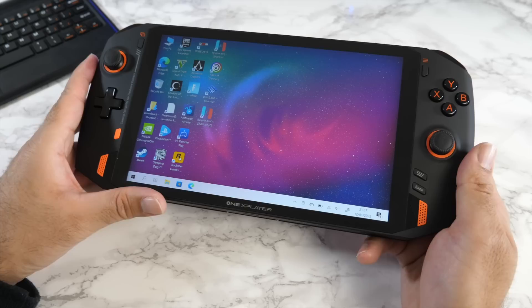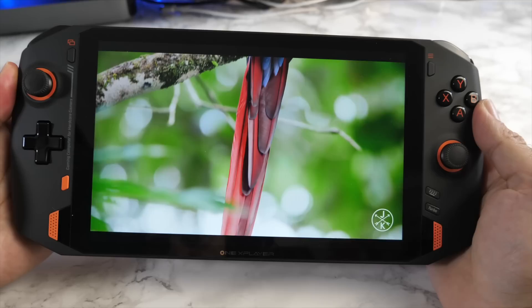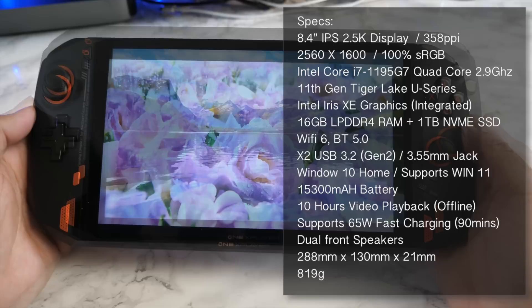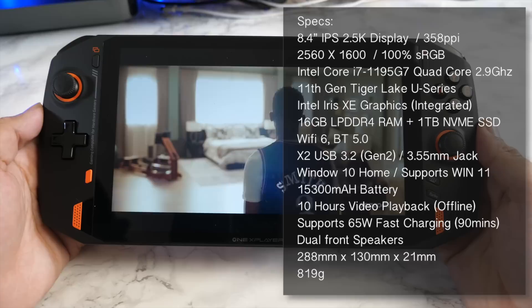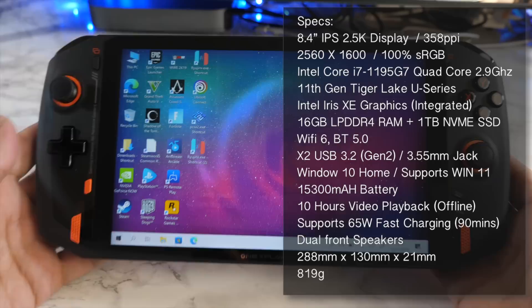There is an option to switch the fans to silent mode if you want to game in bed — just hold the mute button for about 1.5 seconds and the fan goes completely silent. You are looking at an 8.4-inch IPS display with a 2.5K resolution of 2560x1600, 358 pixels per inch, and 100% sRGB. The display is super bright and sharp with nice contrast, and the colors just pop — it's simply gorgeous.